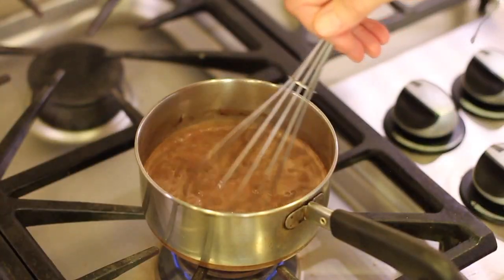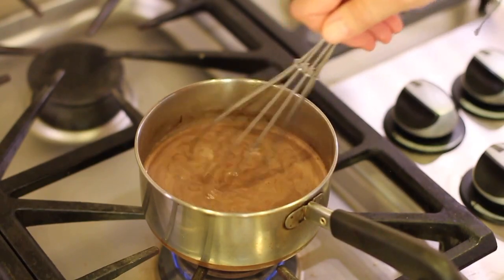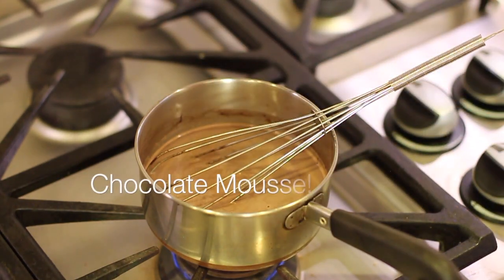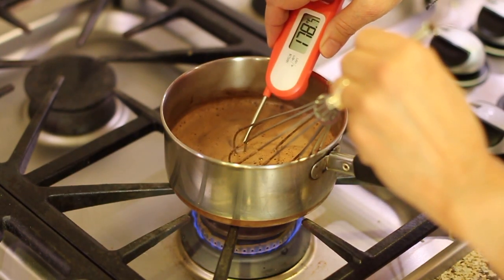While we're waiting for this to heat up, time for chef joke number two! What is a French cat's favorite dessert? Chocolate mousse! Alright, let's check this — yep, it's getting up there, 189-191. We're done, turn the heat off.